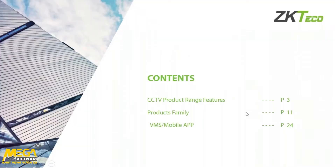We're going to be covering firstly our CCTV product range, features, benefits, etc., then we're going to have a look at our product family, and lastly we're going to look at our VMS and our mobile app. I'm going to ask you to type your questions in the question box available to you, and afterwards I will address all those questions individually. I will also have my email address at the end so we can get into contact.